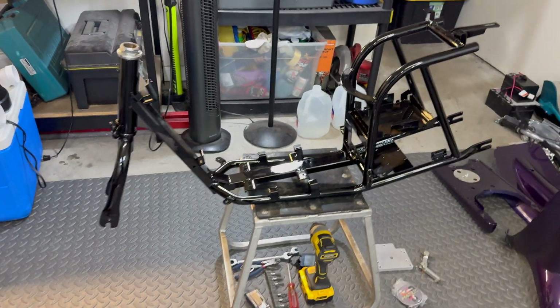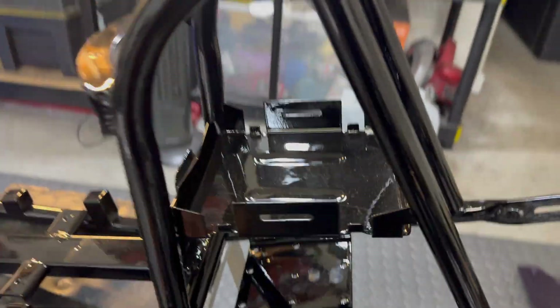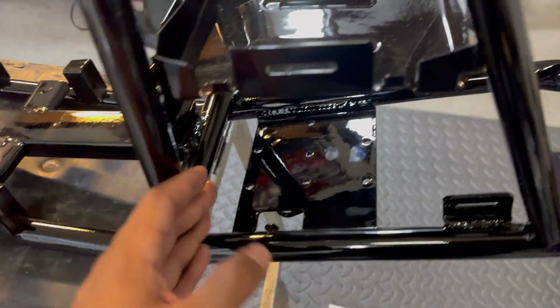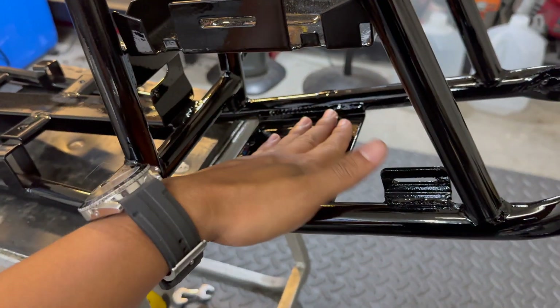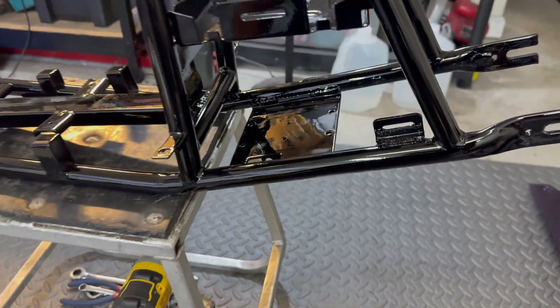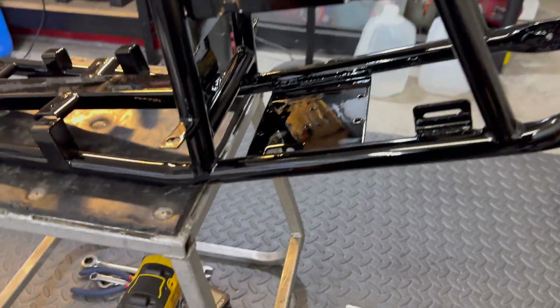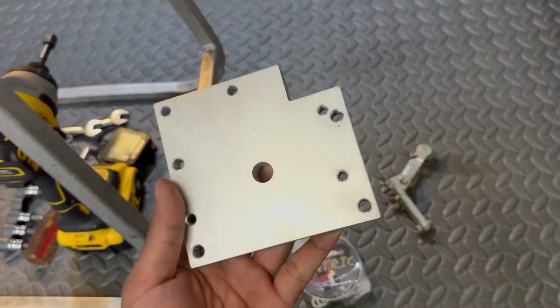I'm going to be using a keyed thumb throttle for this one since it's going to be a lot easier for a nine-year-old girl to hold on to the handlebars this way. The mounting points on the Razor Pocket Mods are quite different than the SX and MX series dirt bikes — it's a flat bracket that doesn't bolt on from the sides, which is very similar to their go-karts or even the Razor E300 style scooters. So we're going to be using this adapter by Matric.